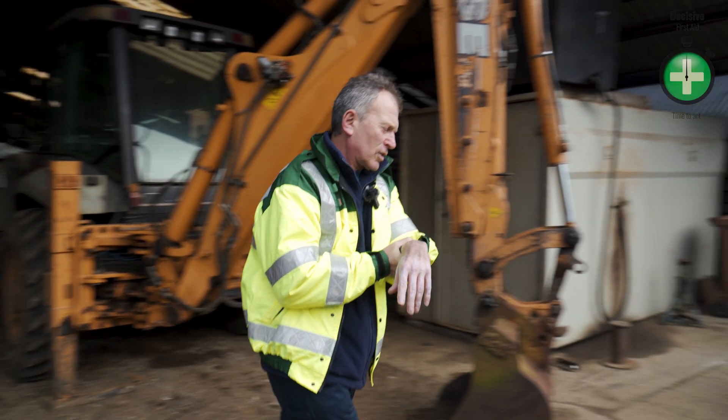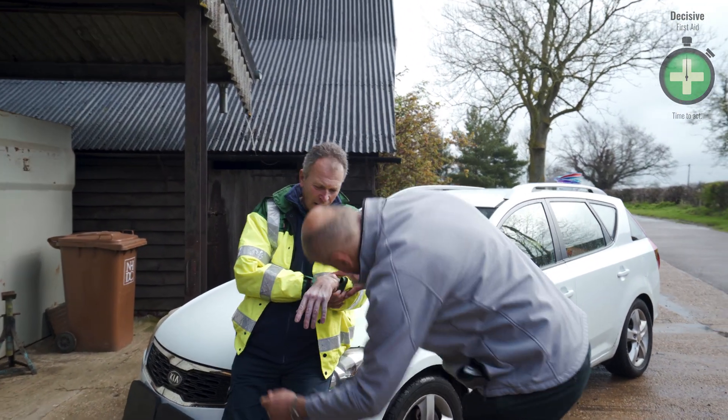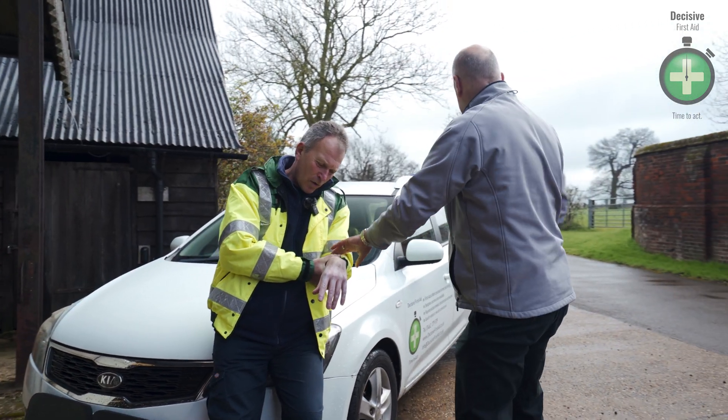Any help please? I've crushed my hand. I've caught it in the machine. Have we got any bleeding going on? I can't feel a thing. I can't move it.